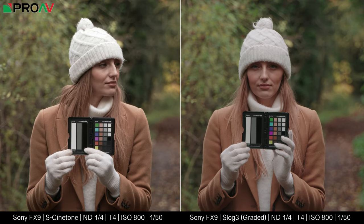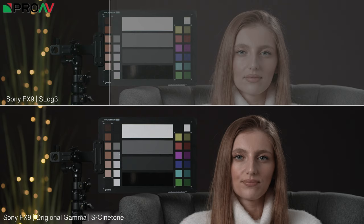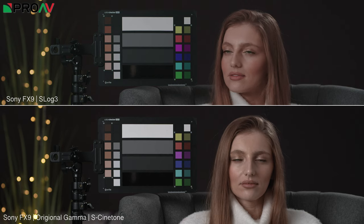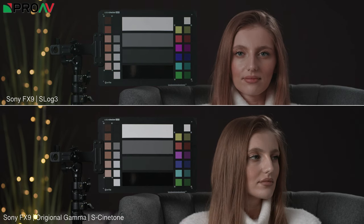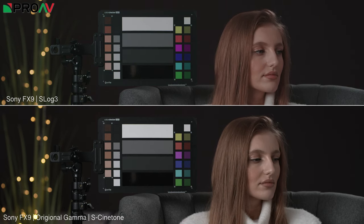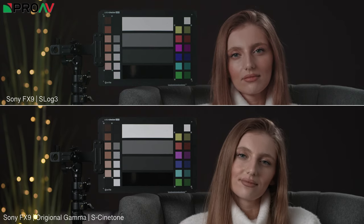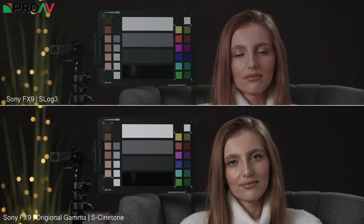If we do the same thing on an interior scene, under controlled lighting, the difference is even more obvious. The contrast on the Cinetone still looks great, but the skin tones now seem a little more lifeless compared to the Log, even though they do look better than they did in the standard recording. And remember this is Log with just a simple lookup table on it, no further tweaks applied beyond that. I think both the Cinetone results and the Log shows just how far Sony have come with their colour science here with the FX9.